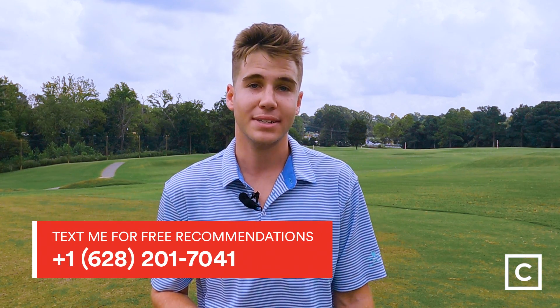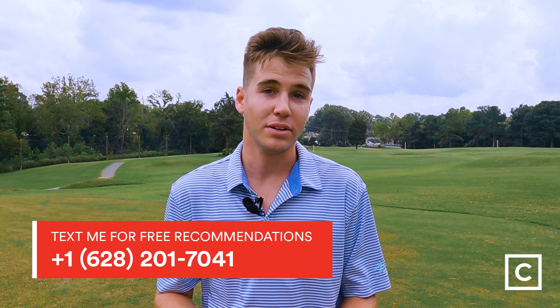If you'd like to chat with me about which club might be best for your needs, feel free to visit my profile at Curated or shoot me a text at 628-201-7041. And if you enjoyed this video, go ahead and hit subscribe to catch more videos from Curated.